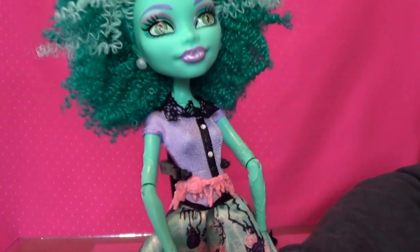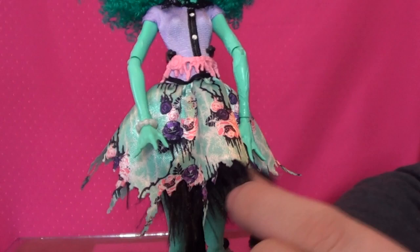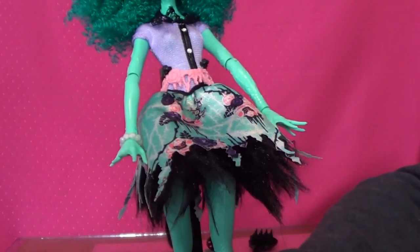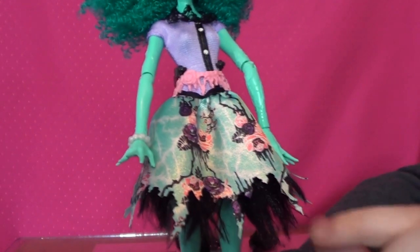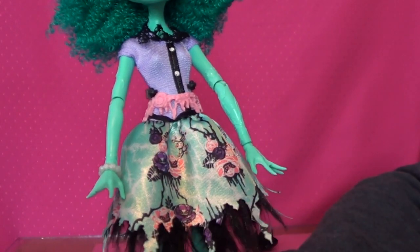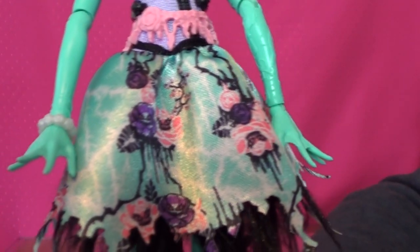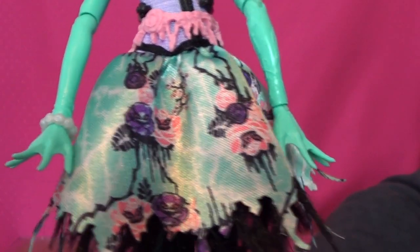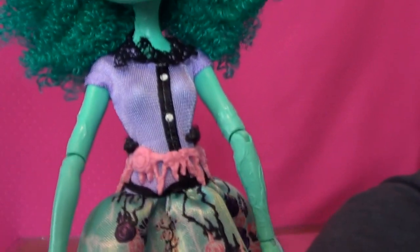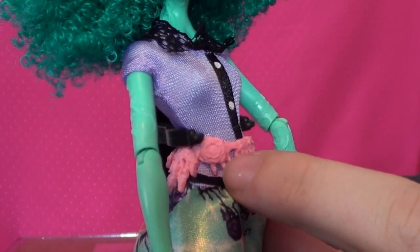Now her dress is also very plain, but I absolutely love it. She has some fuzz that comes out from underneath her dress, which is really cool — kind of would keep her warm. On her little dress it has like little cut-in pieces. There are flowers on them and the flowers have faces. How cool is that? And she does have the same flowers on her belt, though they are hard to see — they also have faces.